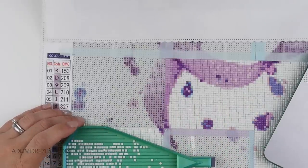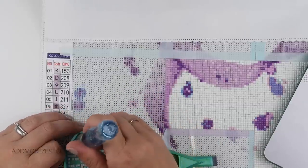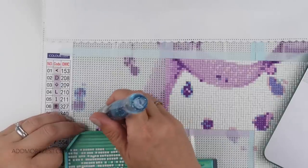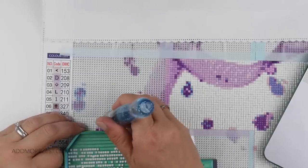Anika Crafts says yes please, she really needs that case. Yes, the case was won by Gemma, so sorry Anika that you didn't win that one, but you never know what will happen in the future.